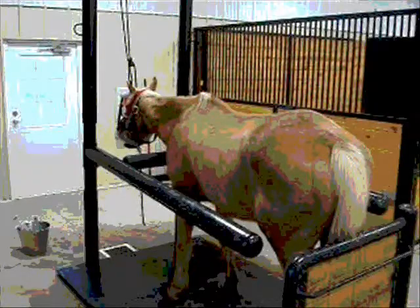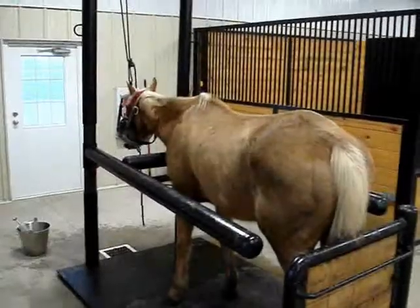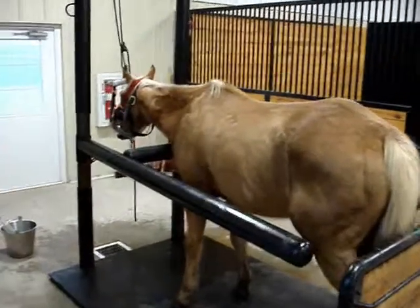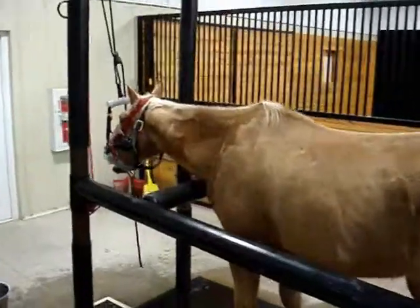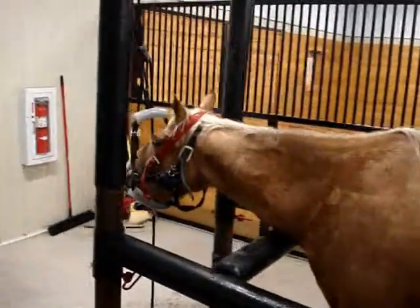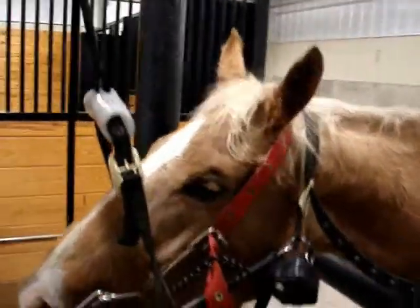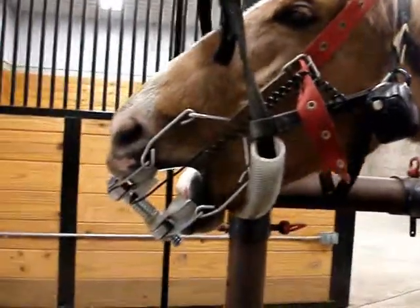This is a video walkthrough explaining our procedure for equine dentistry. First, the horse must be sedated. A full mouth speculum is applied to the mouth. This speculum allows us to open the mouth to the desired width. We have a bright mouth light that is placed on the speculum that allows the mouth to be better visualized, especially the rear teeth.